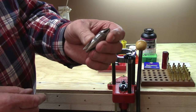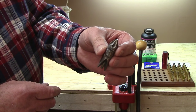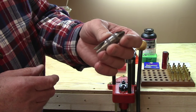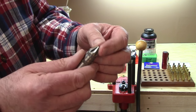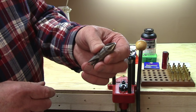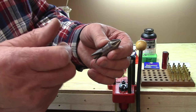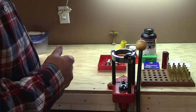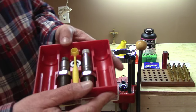This is a Wilson chamfering and deburring tool. I've had this since the early 70s and it's still sharp as a tack — they never wear out. Just don't drop it on concrete. You can get a much less expensive one if you're just trying out the hobby, something from Lee that's a little twirl-it type of thing that's cheaper, and some people prefer it just because it's lighter.